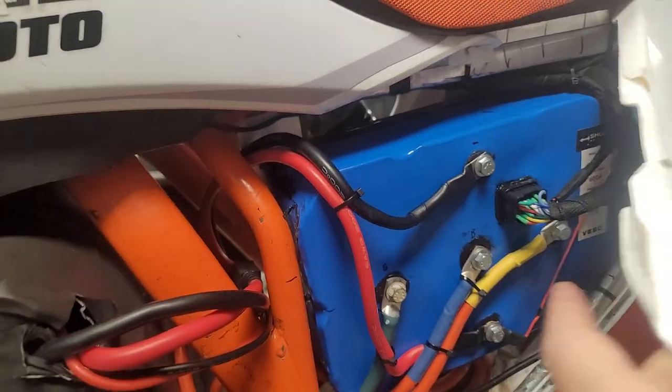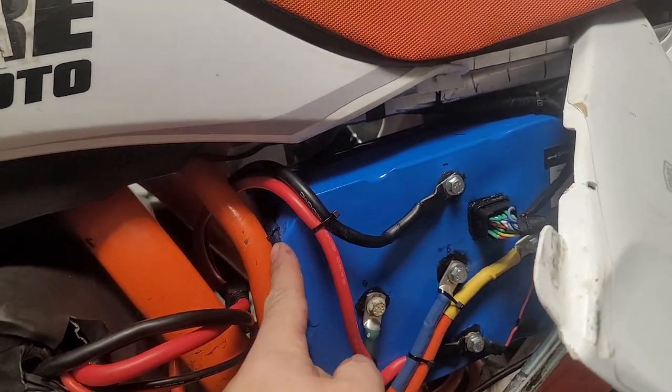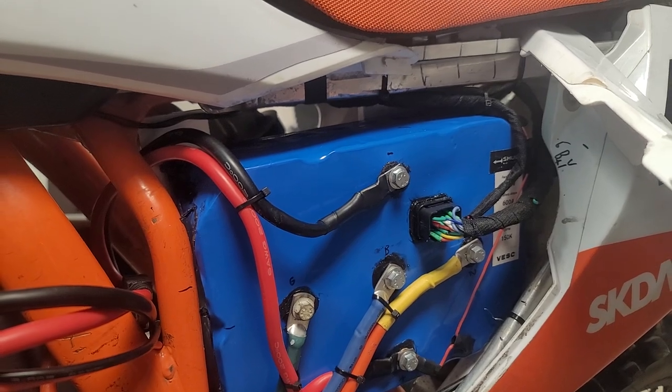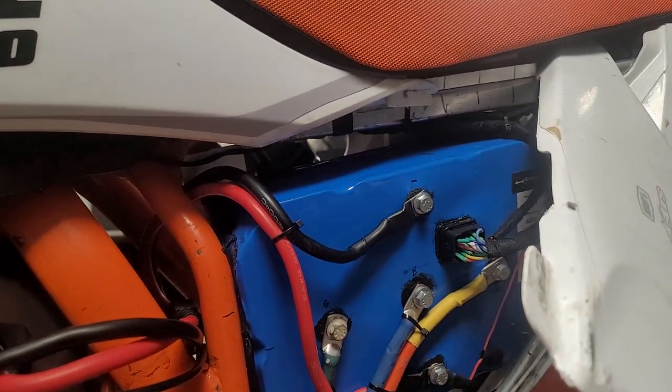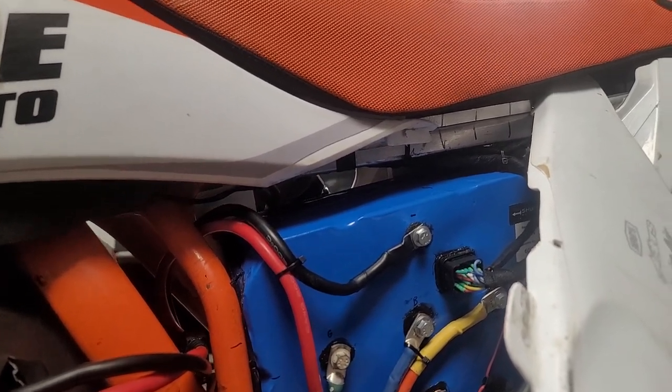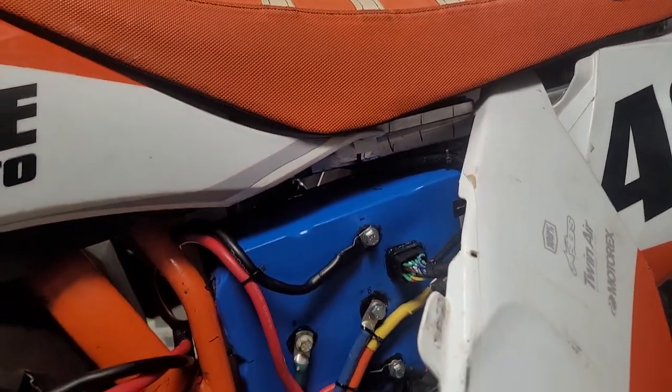Here's the 3-shule controller — this is one of the beta prototypes. I went ahead and got PVC shrink wrap on it because I might be hitting some water out here. Now it's fully encapsulated. It's literally just held on with some brackets from the top that I made.